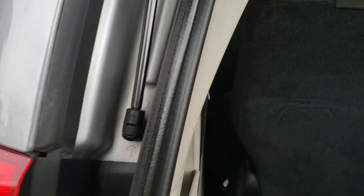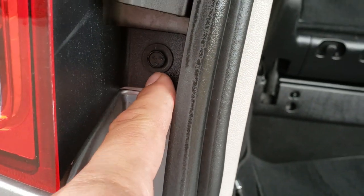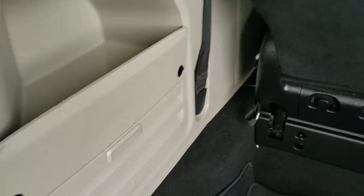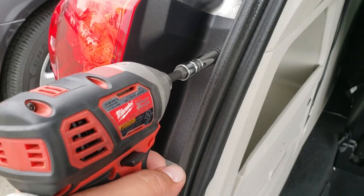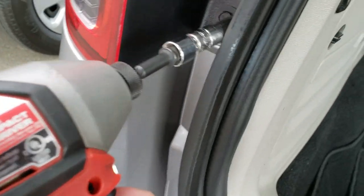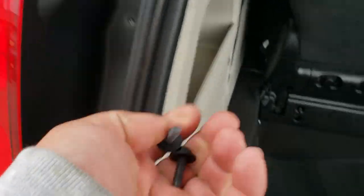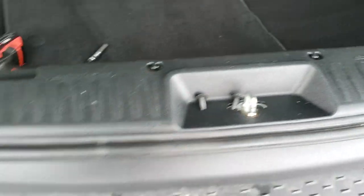There are going to be two screws. You're going to remove one here and one down there. We're going to go ahead and drive them out real quick. First one's driven out, now for the second one. Just put these screws in a nice, safe location.